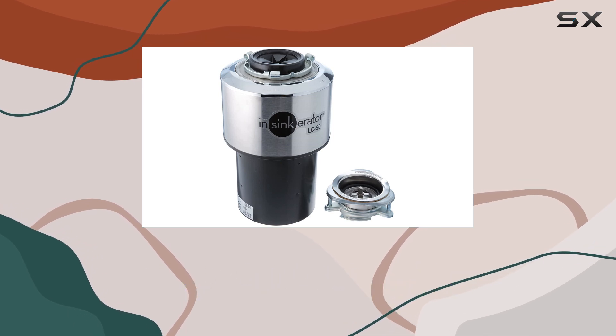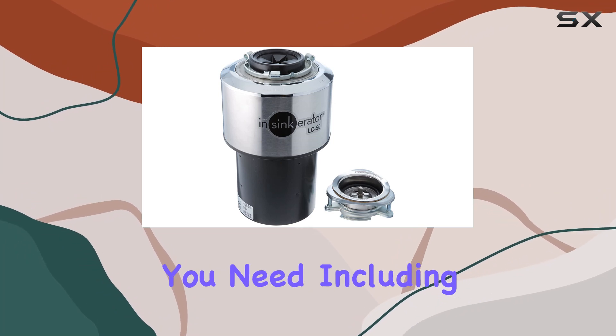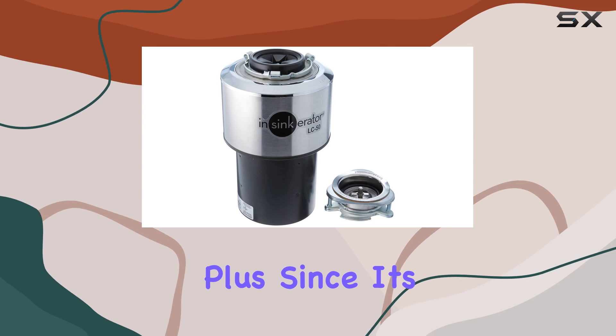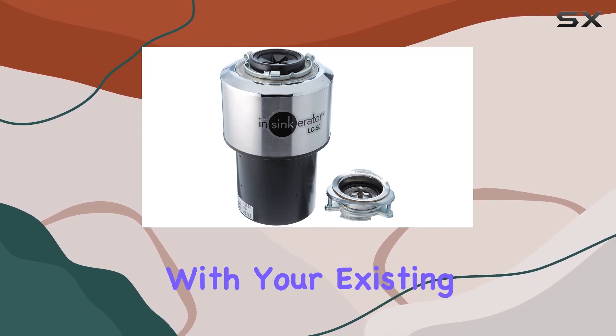Installation is a breeze with the InSinkErator LC50-11. The base unit disposer comes with everything you need, including a gasket, making setup quick and hassle-free. Plus, since it's an authentic InSinkErator part, you can trust that it will fit seamlessly with your existing plumbing setup.